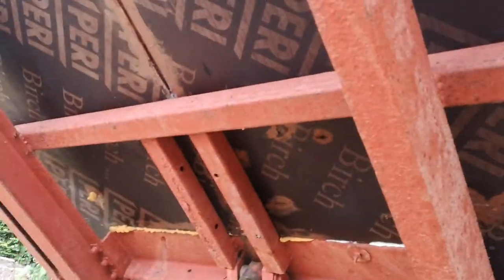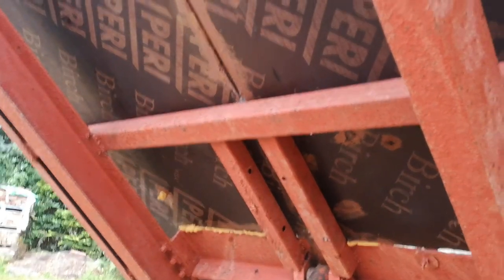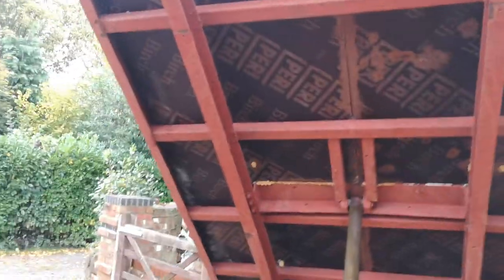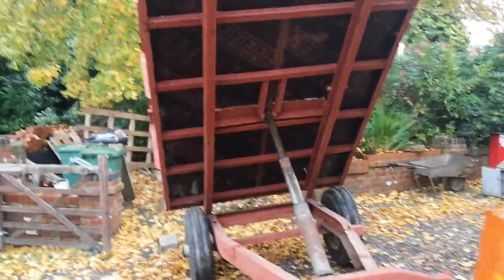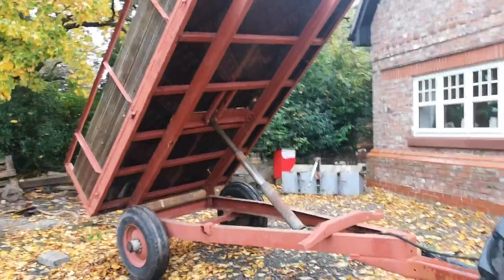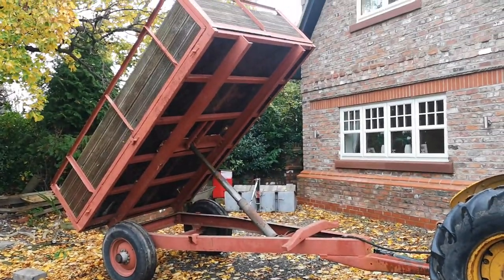It's got 50mm box section — six new pieces installed — and then it's been covered with red oxide primer. I did all that about three years ago to move all the hardcore and other excess soil and clay from demolishing the building, and it served pretty well.